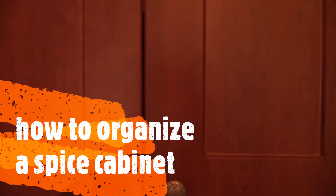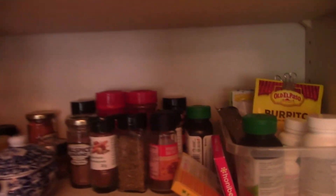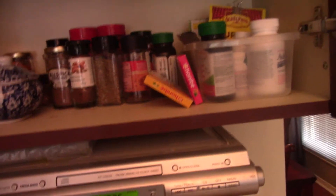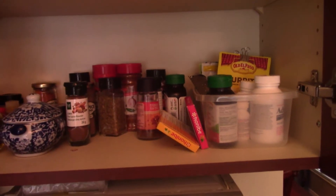I'm going to clean out this spice cabinet. It's pretty neat and clean — not a lot of junk on the shelves. But as you can see, a lot of things are kind of all over the place. You can't really see what you want; some things are behind others, and you don't know what's there. It's a bit messy in that regard.